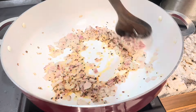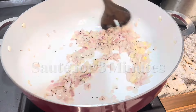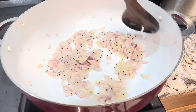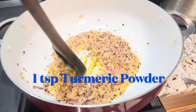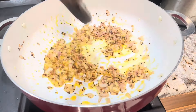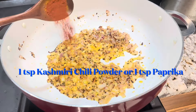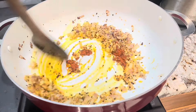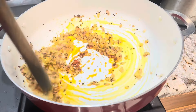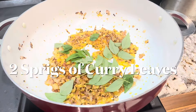Add one teaspoon of red crushed pepper. At this point, reduce the heat a little bit since we are going to add the dry spices. You can adjust the spices according to your needs and taste. Add one teaspoon of turmeric powder and one teaspoon of Kashmiri chili powder, or cayenne pepper powder, or paprika.